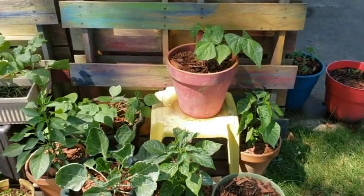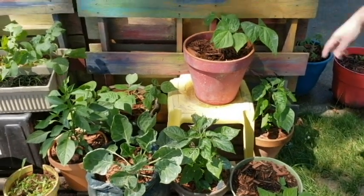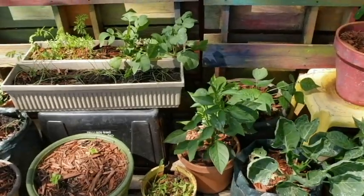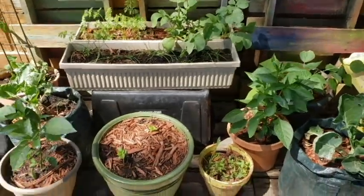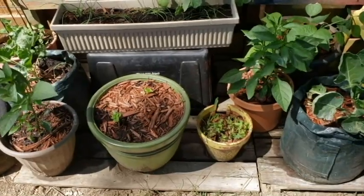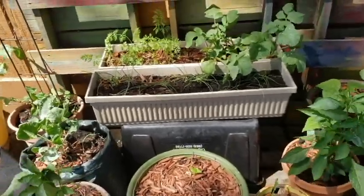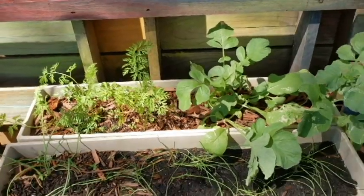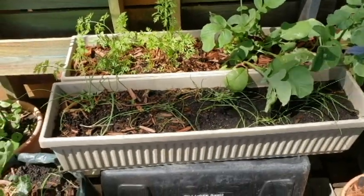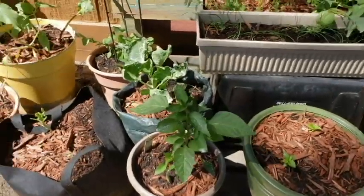Up close, John's going to show us what we have going on. We've got two habanero peppers here, some beans down here, brussels sprouts, more beans in the back, jalapeño, and then this little pot down here just has some wildflowers that we threw in. We had some wildflower seeds and thought, let's throw them in and see what happens — flowers are always good for pollination. We never did radishes before, so in the back we've got some radishes, and we also threw in some carrot seeds.